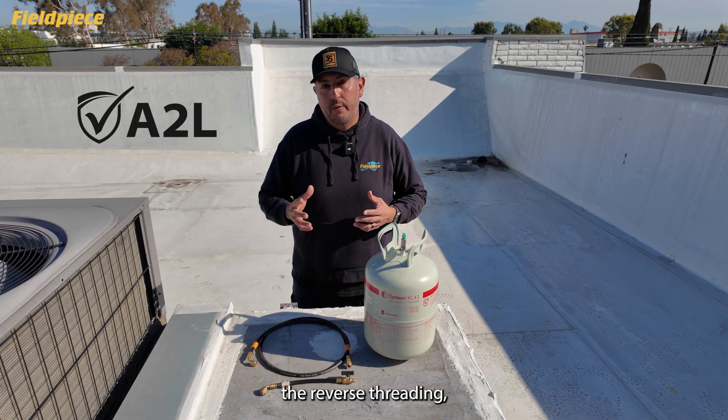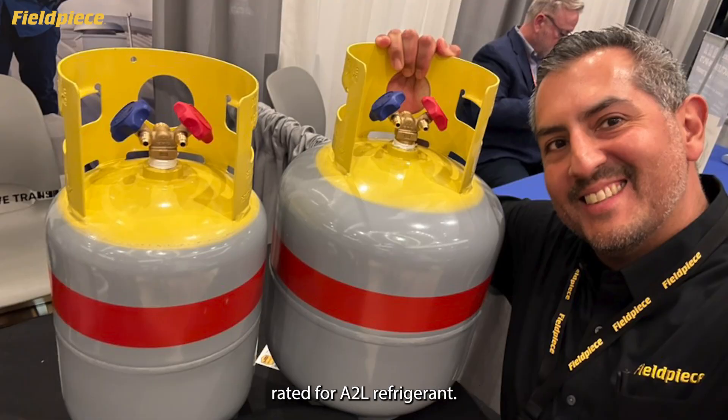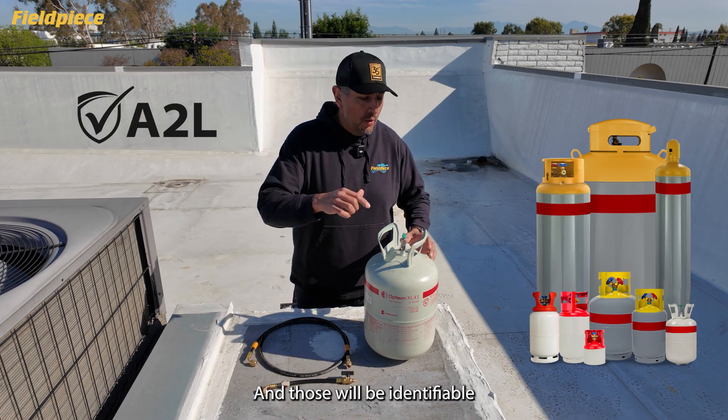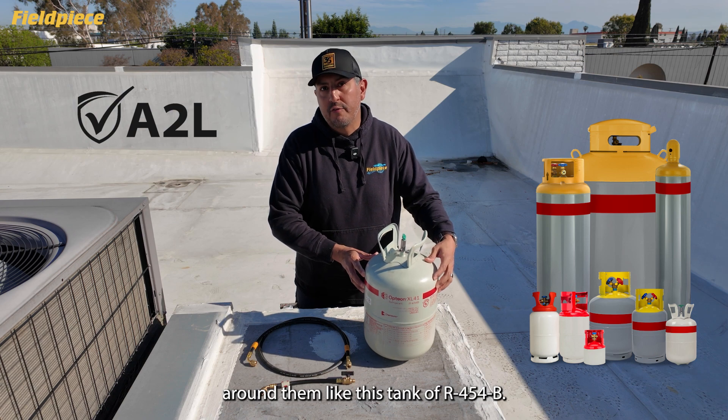Where we will see the reverse threading is at the new refrigerant cylinder and the recovery tanks rated for A2L refrigerants, and those will be identifiable by a red band around them, like this tank of R454B.